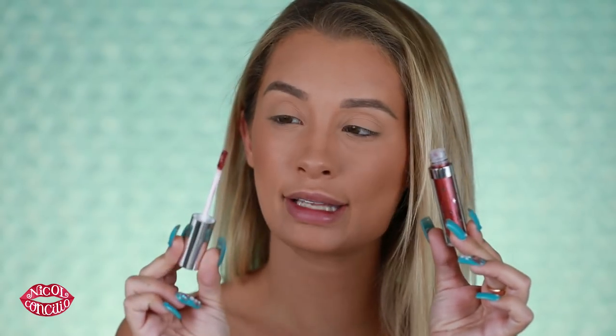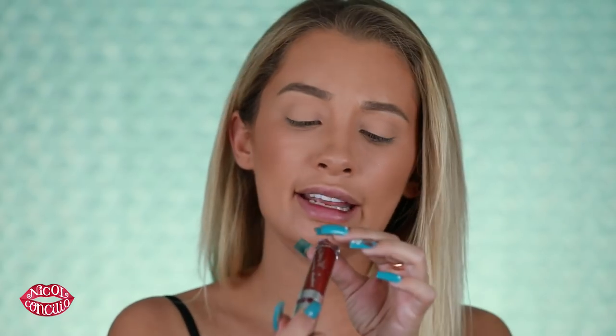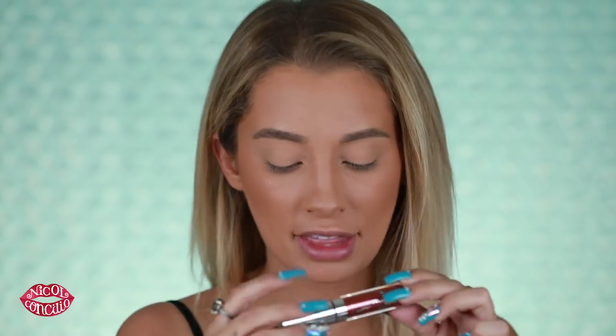If I had to compare them to something in similarity, it would be the Stila ones — I forget what they call it, like the diamond glows or something like that. So this is what it looks like; it has almost like a lip applicator, you have the product inside, and each one is named on the bottom.